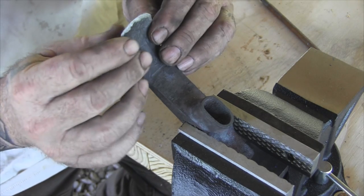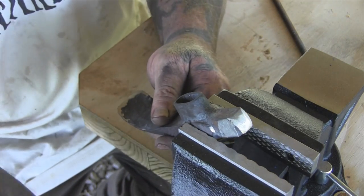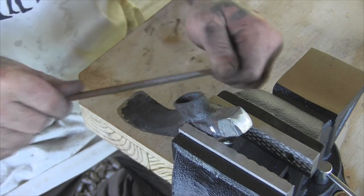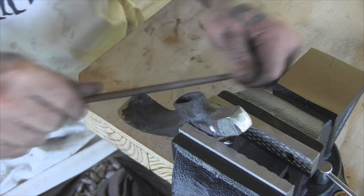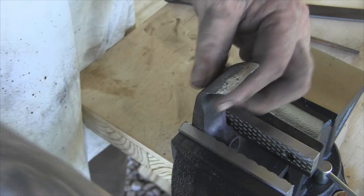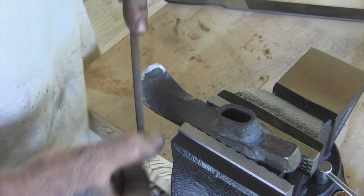Right now I'm just looking to make sure that my profile is exactly what I want before I finish up the hammer end and before I heat treat it. Once I heat treat it, it's going to be hard again and draw filing isn't going to happen. All of our sharpening is going to come in here with a stone on this side because the bevel is already set on this side. We're filing it in now before heat treat to make sure we've got that bevel exactly the way we want it.